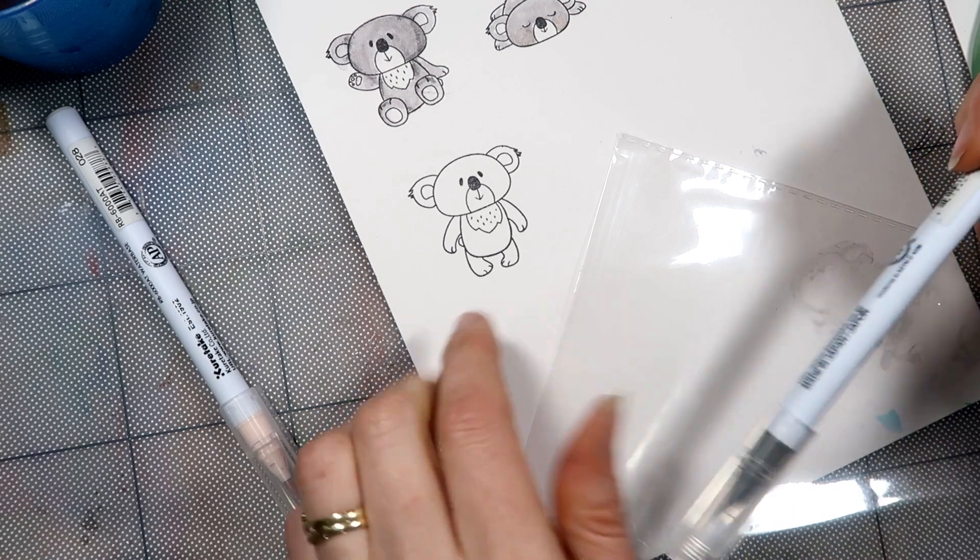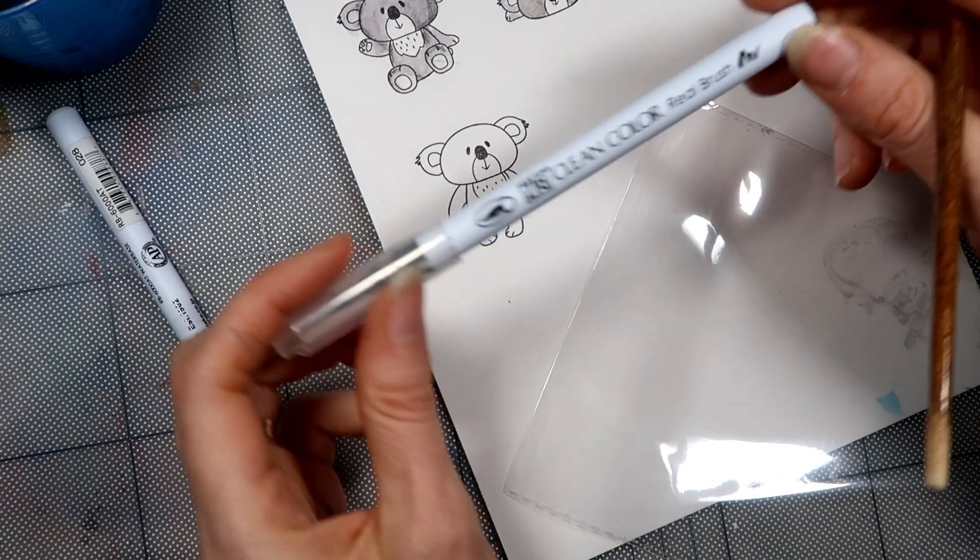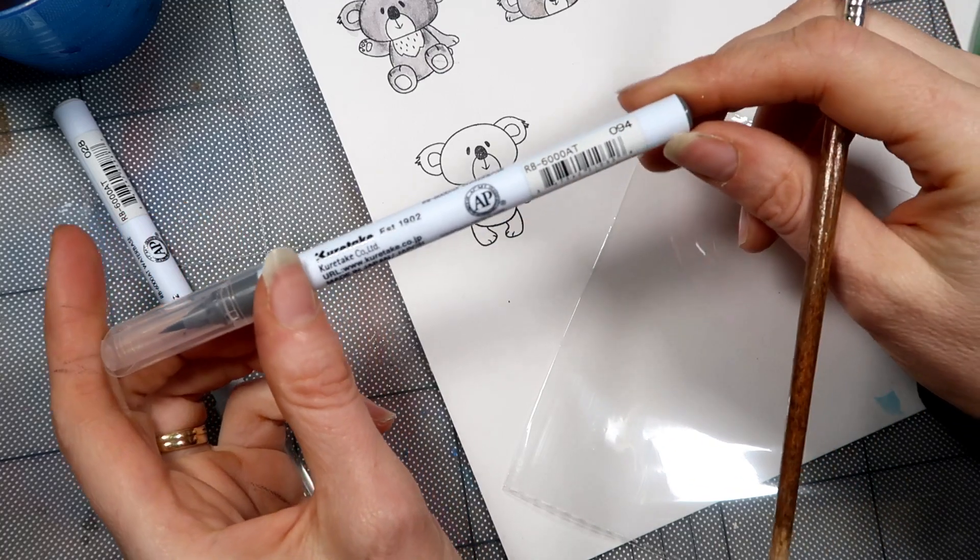Good morning everybody, Tracey here from Niddy Club Curative. I'm just going to show you how I'm going to color in one of these cute little koalas. They're super adorable from our August stamp and color release.